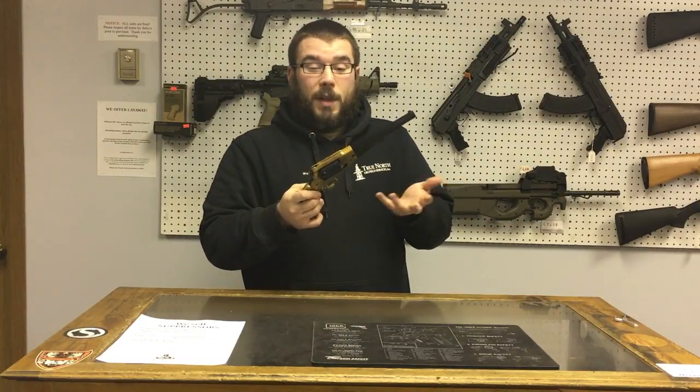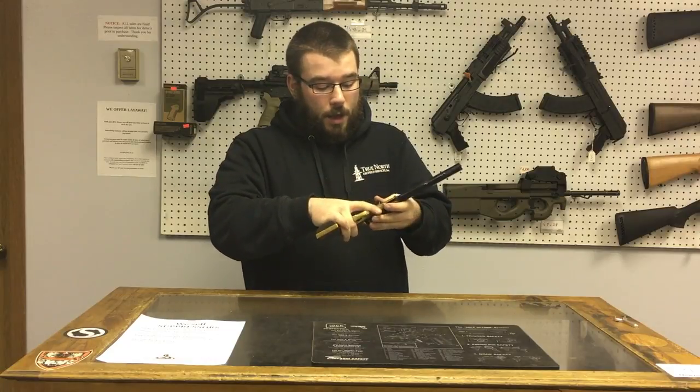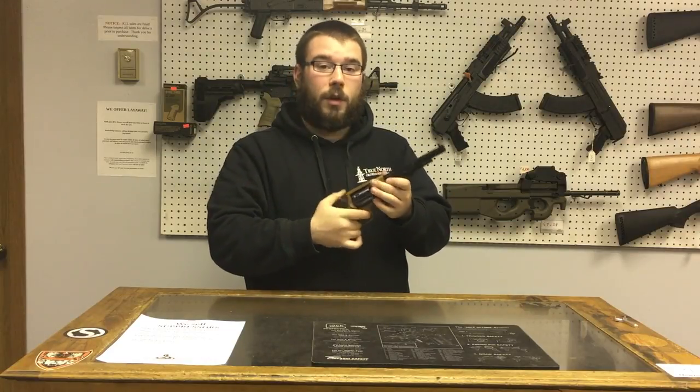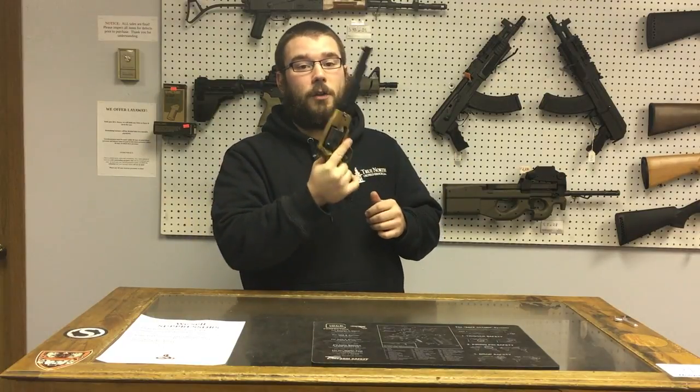It's kind of a simple design, but for the time this was like the ultimate assault revolver, whatever you want to call it, of the time. So you didn't have those single shot percussion caps where they only shoot one shot and you load each one. Now you have six shots ready to go.